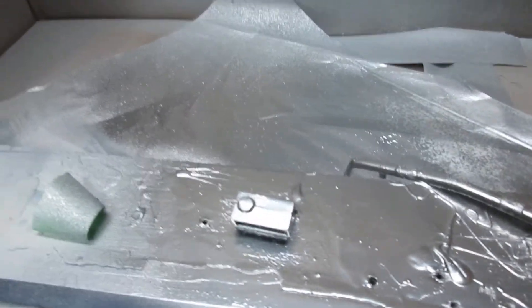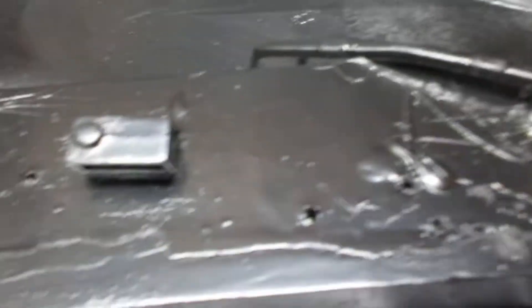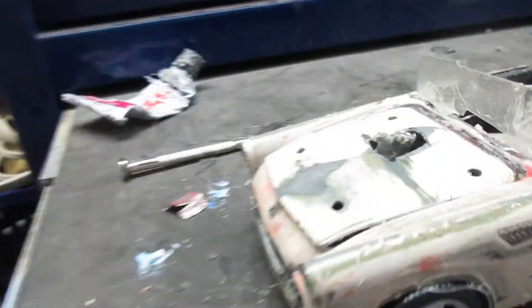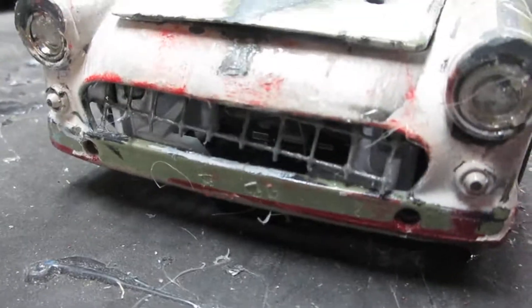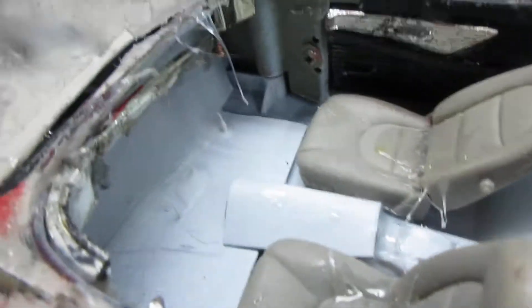Hey guys, here's my '56 Thunderbird bumper and the fuel cell. Here's the T-Bird, there's the velocity stacks. Check out the bumper — it's going to get re-chromed as you just saw. There's the firewall; the firewall is aluminum.